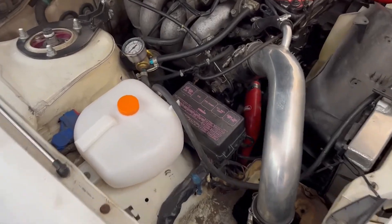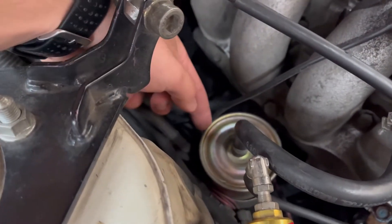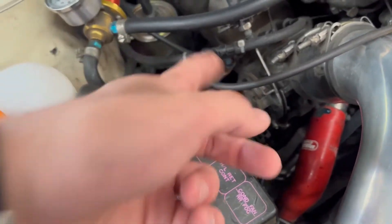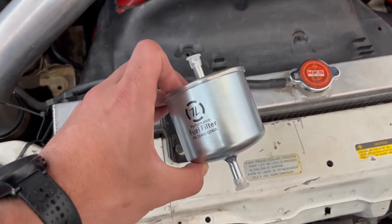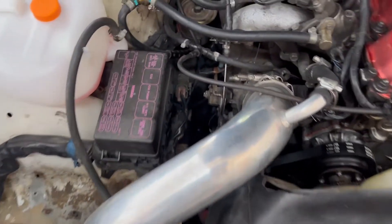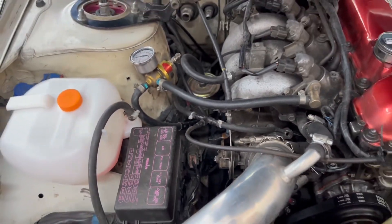First thing I want to do today is replace the fuel filter. It sits right here — pretty easy to get to. I'm not worried about getting this top clamp, but the bottom one is just really hard to get under there. I'm replacing it with this ISR 300ZX filter. It's a little bit bigger than the stock S13 filter. It fits right into place. It looks like that's what was in there beforehand, but I don't know the last time it was changed, so I'm just going to put a new one in.